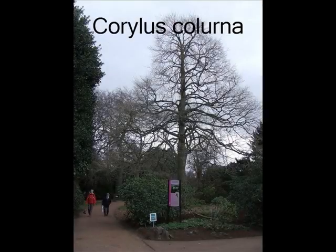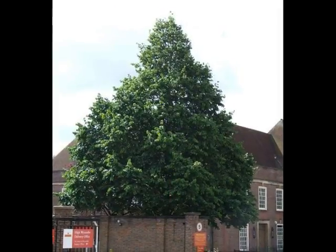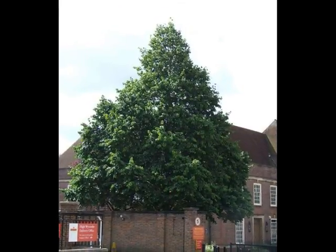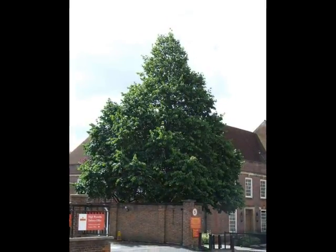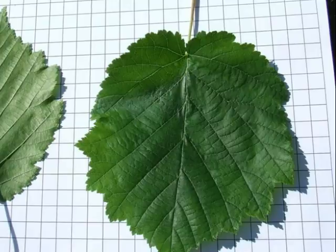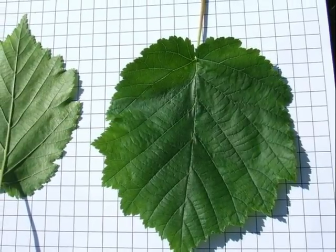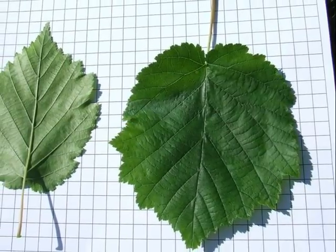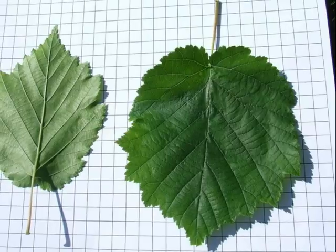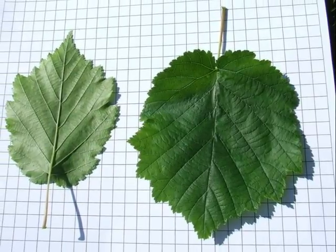If I was going to identify Corylus colurna, I would look for a vigorous pyramidal tree, often forming a green cone. Leaves are mid-green, rather pubescent, of a serrate margin, and slight lobules, irregular in shape, that appear with often a tapered tip at the apex of the leaf, and a chordate base.